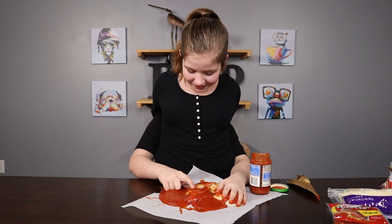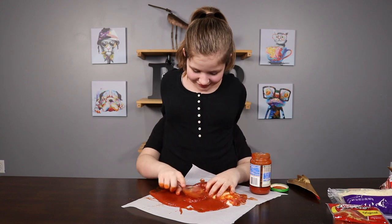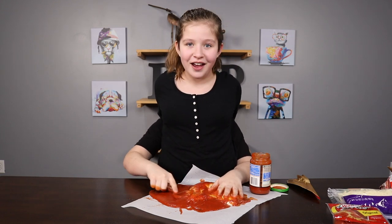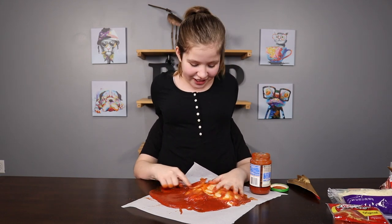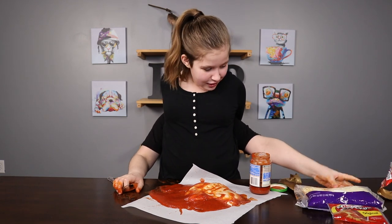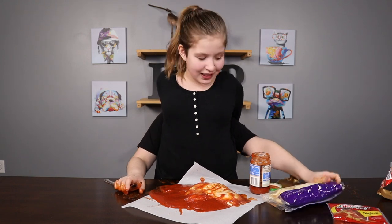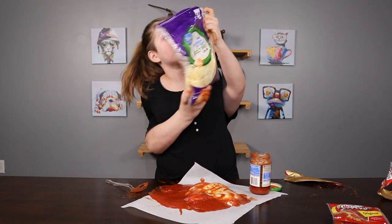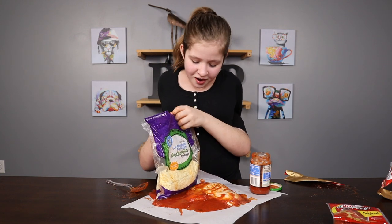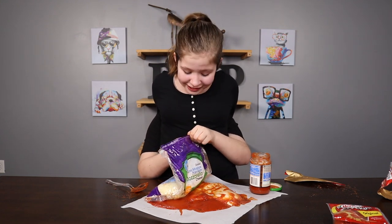Let's just spread it out. We're probably gonna have to clean this up. What did I do? Something bad. Now we're gonna put on the cheese. I like my pizza sauce. Let's get the cheese on there. I'm probably gonna have to clean this up afterwards. That's almost my face. No! We only have about a minute and 45 seconds left.